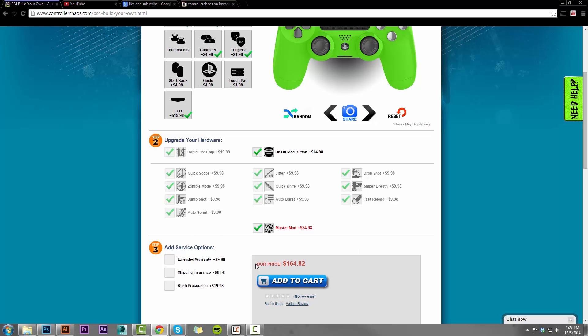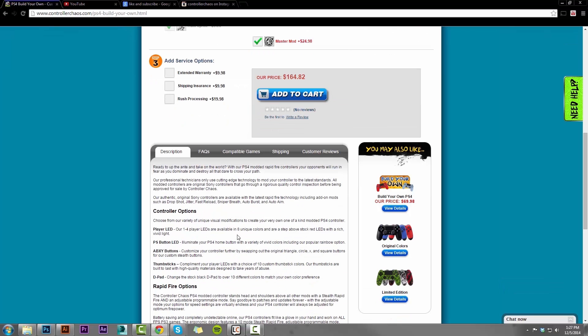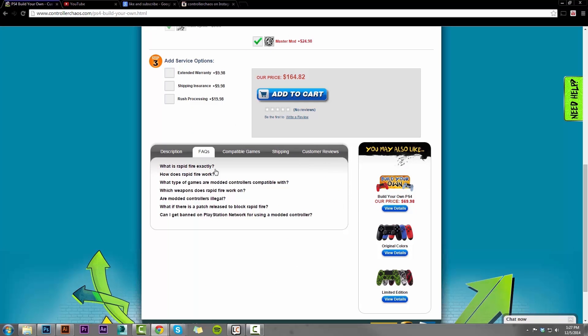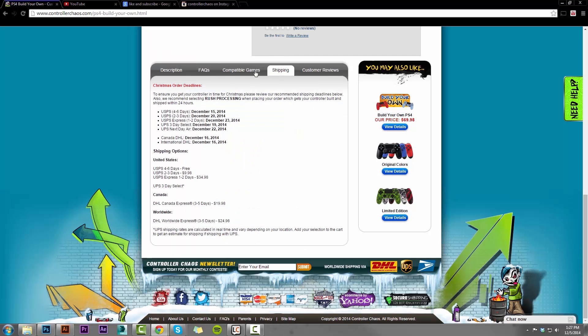Now step three: we have service options. The controller comes with our standard 60-day warranty. We do offer an extended warranty for up to one year, shipping insurance, and rush processing, which is really nice. Once you get done, if you want to read through some of these descriptions about what's going on with the mods, we have all this listed on the website on every page, along with FAQs and a compatible game list — in case you're wondering, will my mods work for Advanced Warfare? Yes, they will. We have shipping options right there so you don't have to navigate off the page, which is really nice.